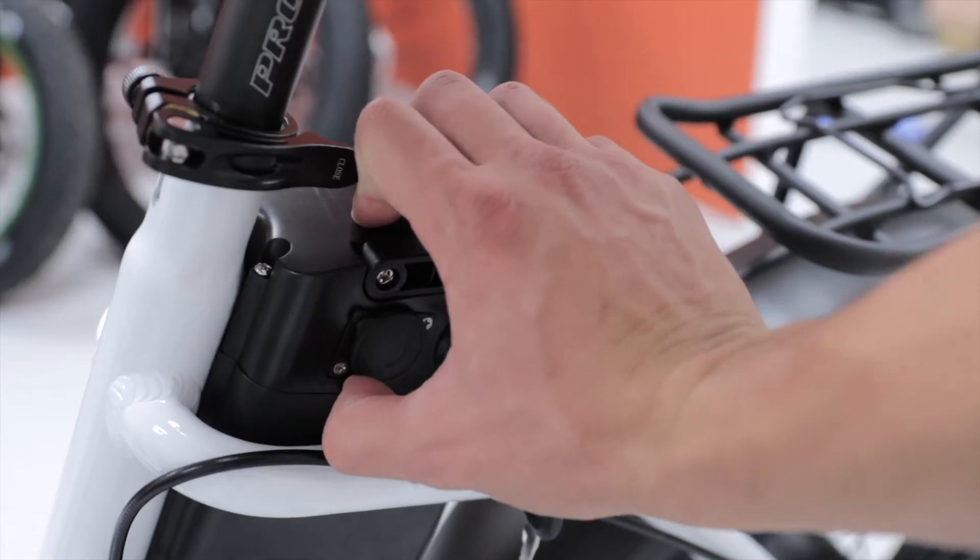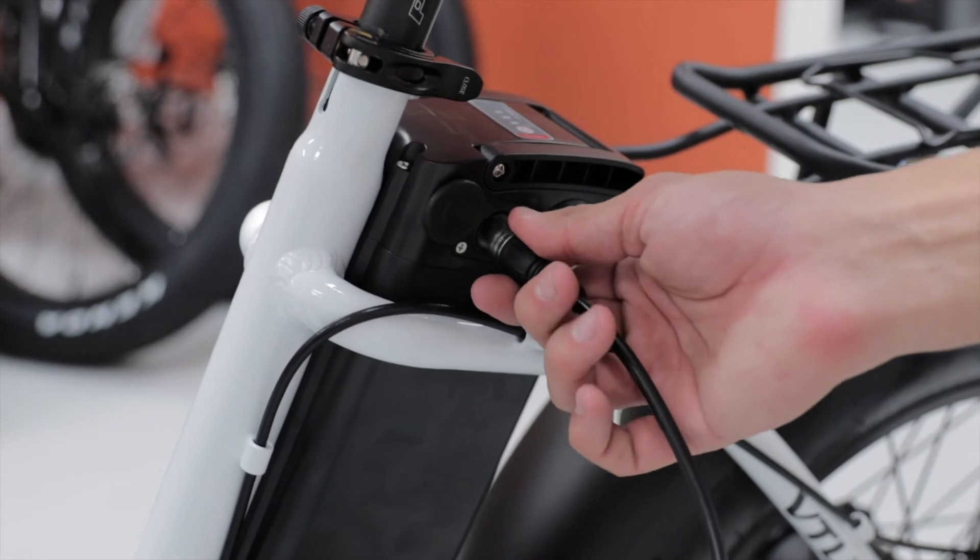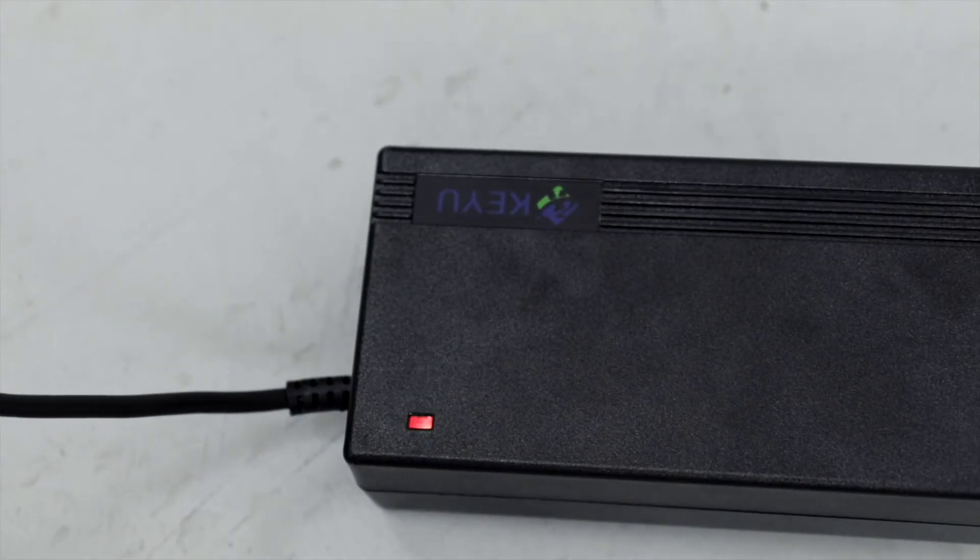Lift up the safety piece on the battery outlet, plug the accessory cord into the battery, and make sure the green light turns red in order to indicate that the bike is charging.